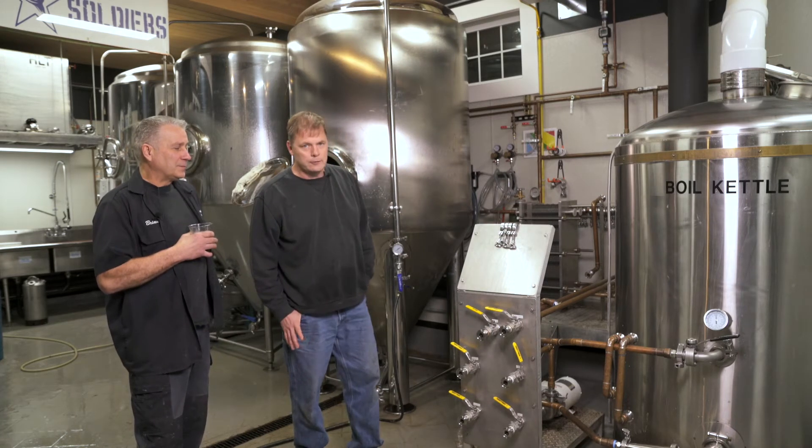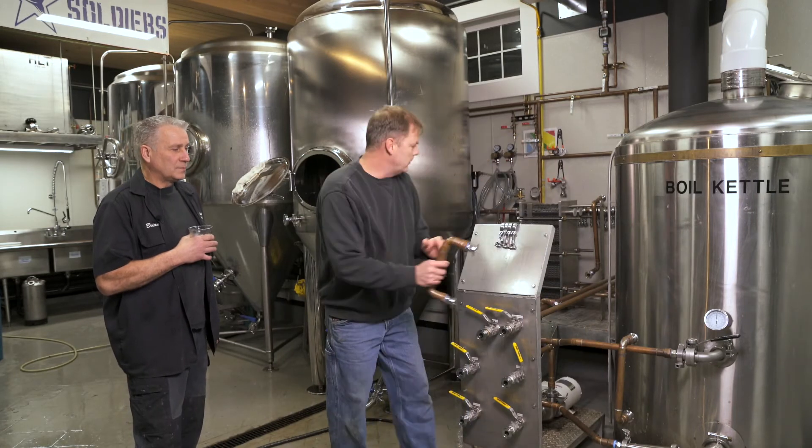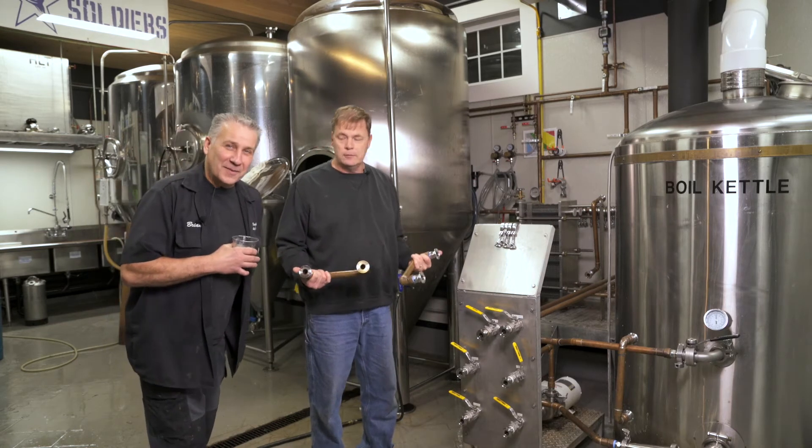We had one of our buddies, who's a stainless steel welder, weld it. We have a couple of these made out of copper. Some brewers obviously have stainless steel.